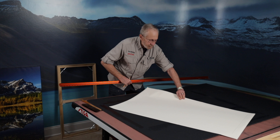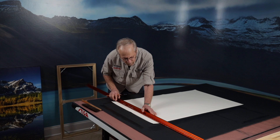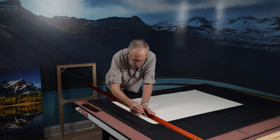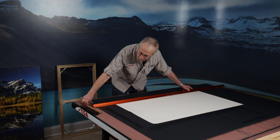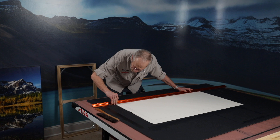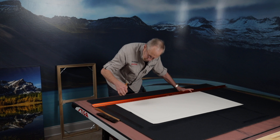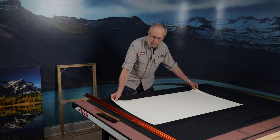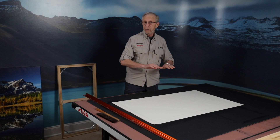Now I'll just rotate my canvas a bit and we can do the last two sides. Just line up your X's, make sure that you've got as good a match as you possibly can. Here we go with the next line and then the final one coming right up. We're done with our perimeter of the canvas, and we're ready now to put the frame on it to make sure that we have a good fit.